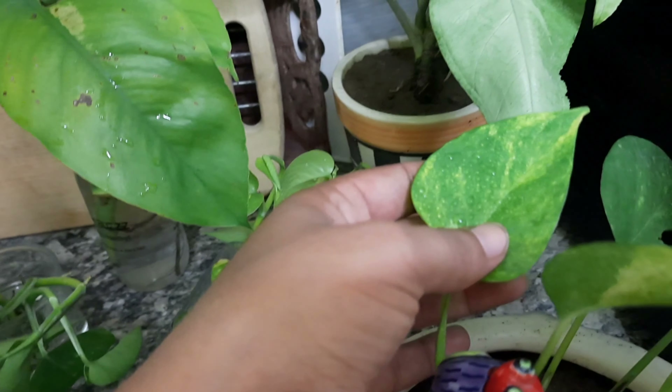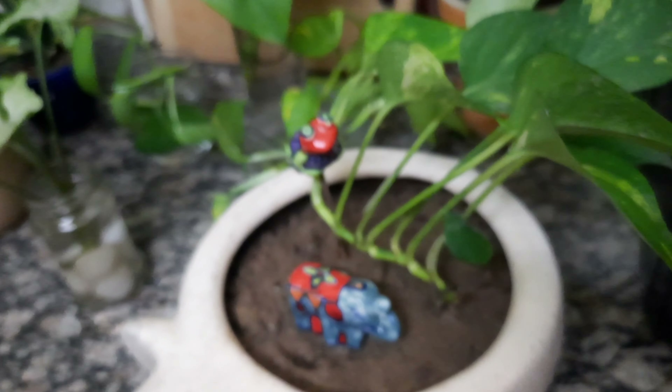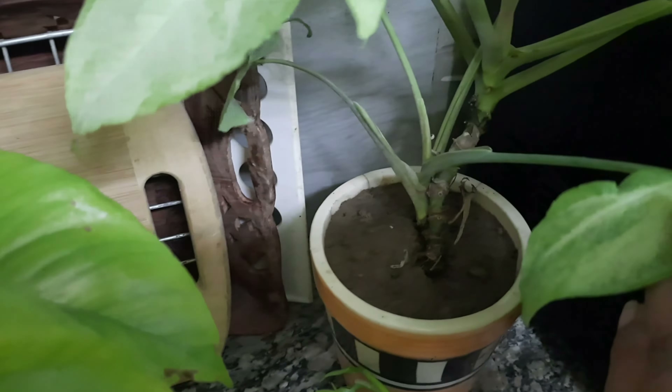This is a money plant. It is very easy to grow. I have put ceramic pots in my kitchen. This is a ceramic pot.